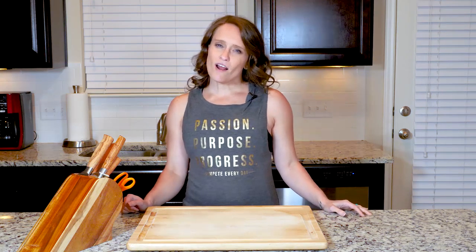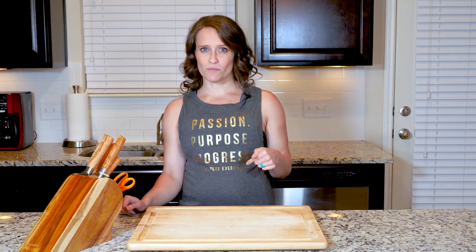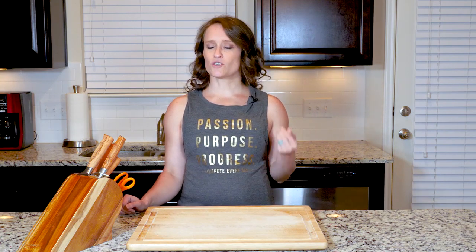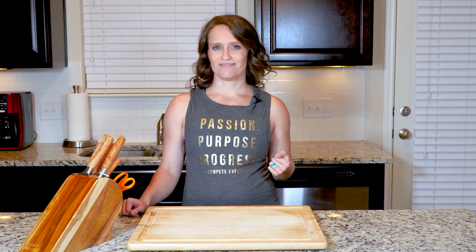Hey, y'all. Chicken can often be thought of as pretty flavorless, but this simple mustard sauce in this recipe completely changes that. And what's more, the sauce doesn't take 20 ingredients to make. Fill the rest of your plate with some green beans and you can't go wrong with this meal. Let's cook.